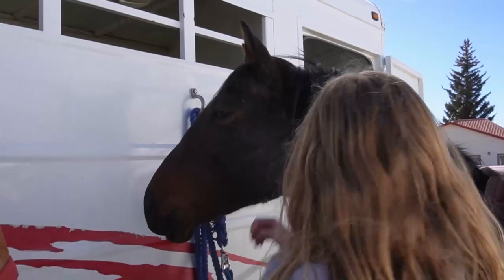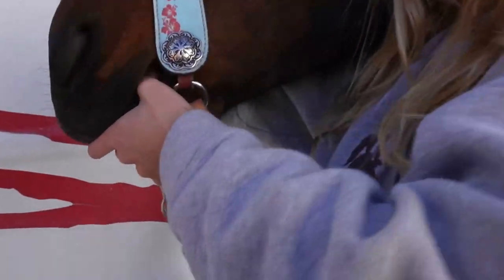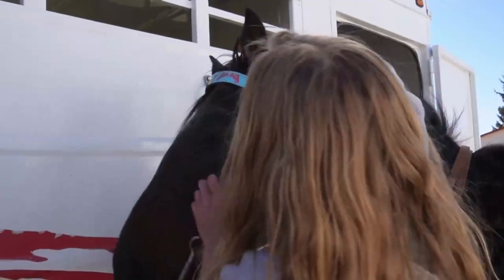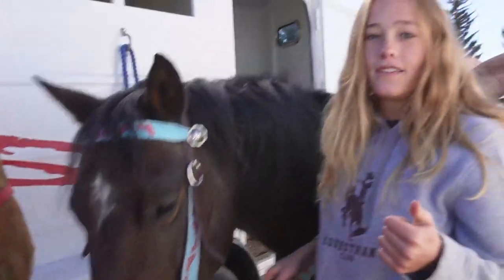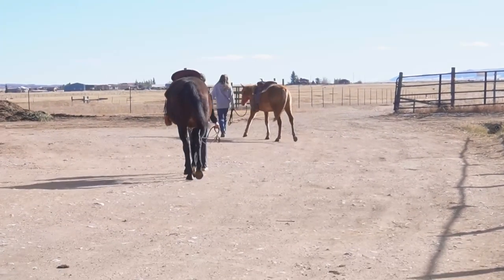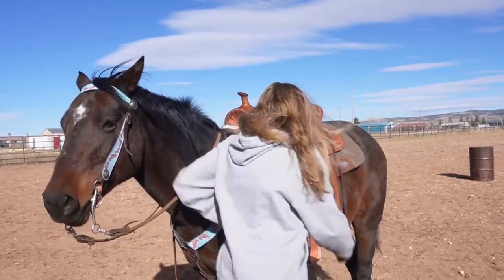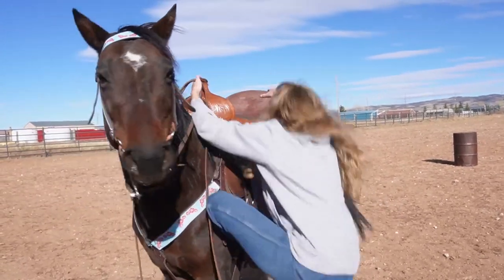You then take off the halter and put the bit into the horse's mouth. After that you put on the rest of the bridle so that you have reins. You then walk the horse to the arena where you throw the reins over the horse's neck, put your foot in the stirrups, and you jump on.